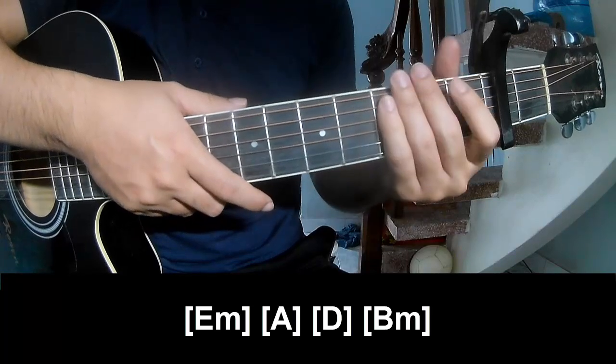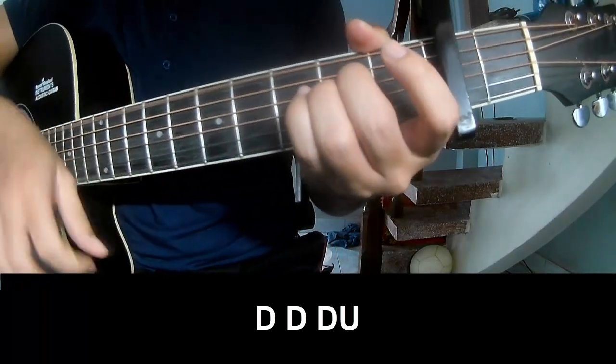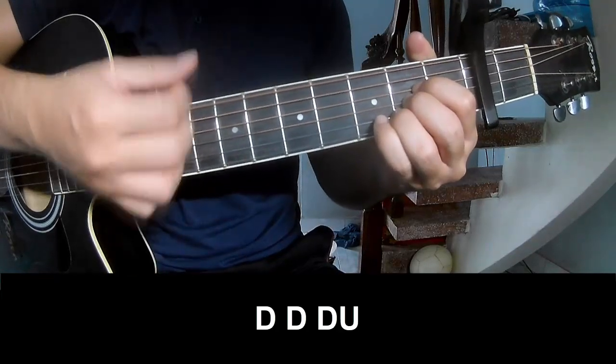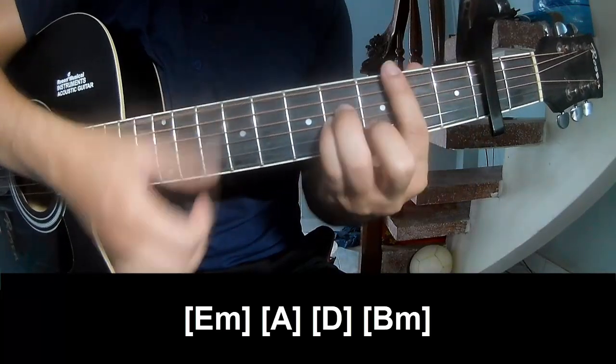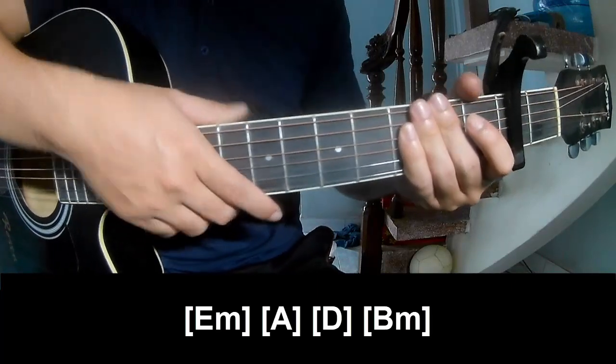And the instrument is the same way for Trap. Should play long E, M, A, D, and B, M. And the instrument is the same way for Trap. Thank you for watching and see you again, bye bye.